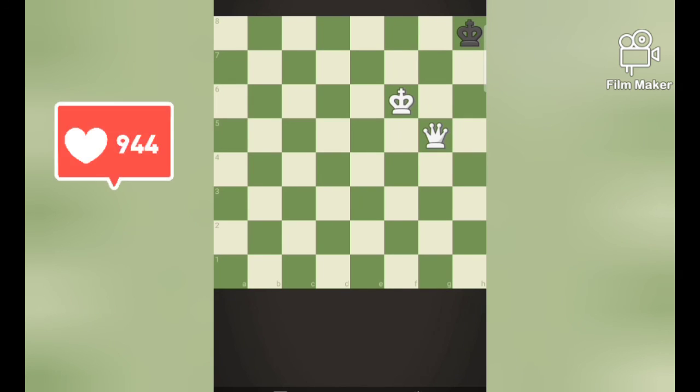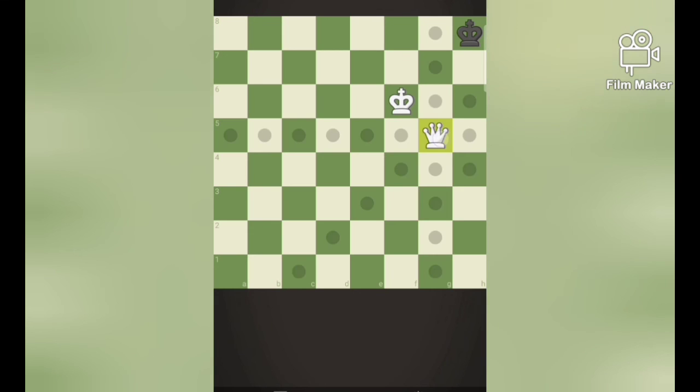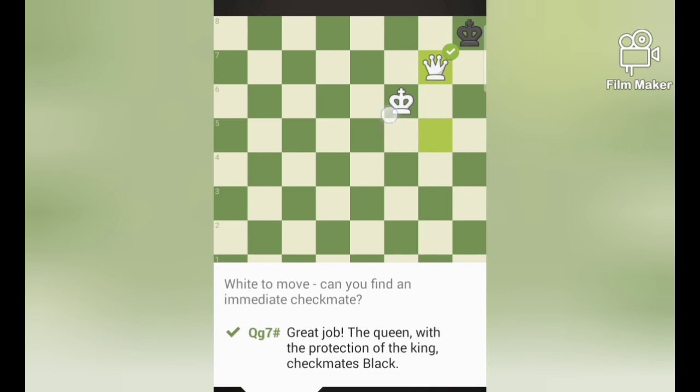In this position, white has the king and the queen, and it must mate black. So how to do it? First, try to connect your king and queen together, and it will help you to make mating black easier. If I move queen g7, that's a checkmate, which is interconnected with the king.